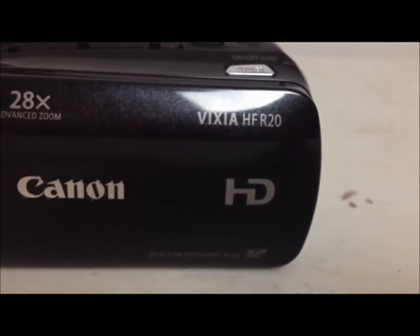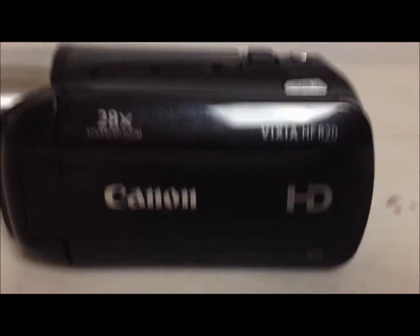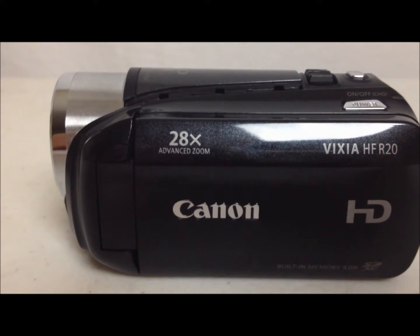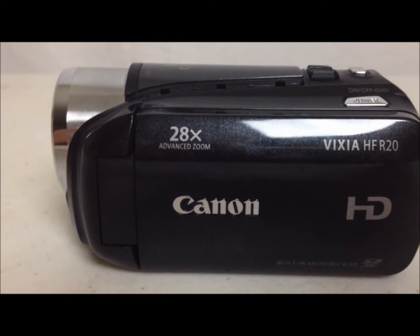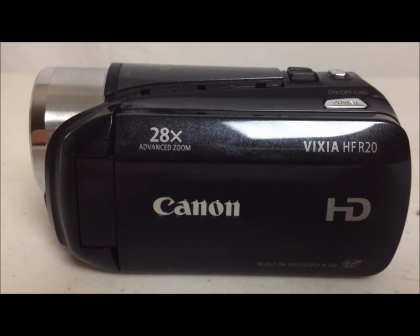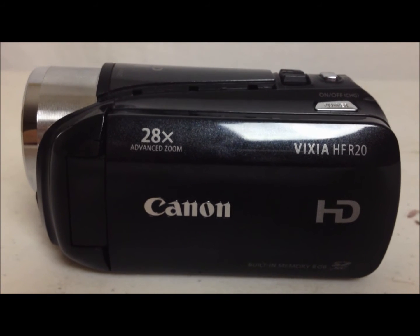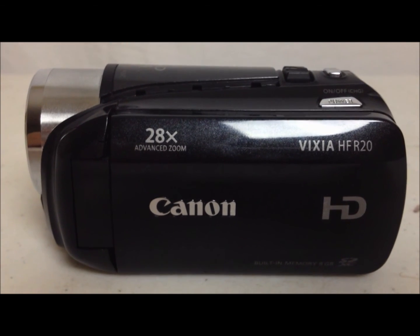Please go to Canon.com, check out the Vixia HFR20, and go get your Canon Vixia HFR20. Please subscribe to me on YouTube and keep watching my future videos. Give me a thumbs up if you liked it, and comment if you have any questions. Thank you, and I will see you in some future videos. Bye.